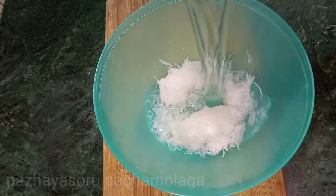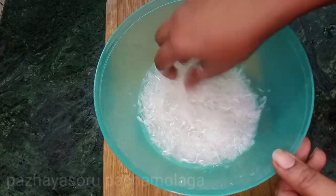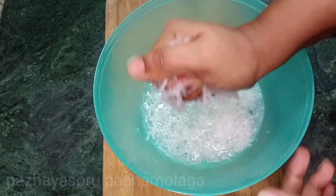Add 2-3 red chilies and add more. You can see how the flavors are. This is how the flavor is — the flavor is soft.